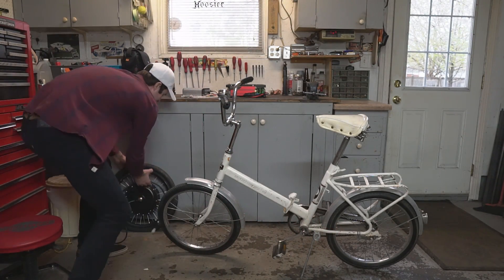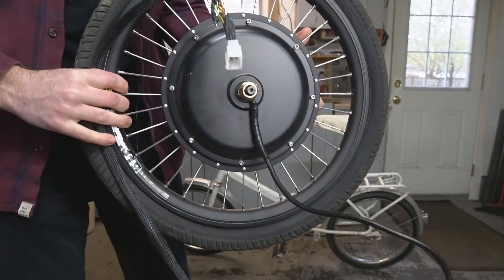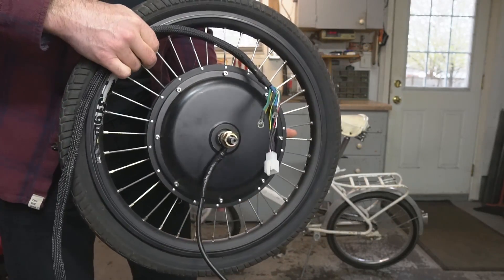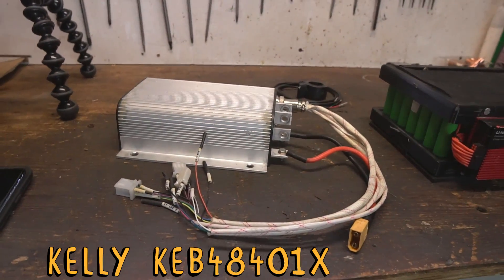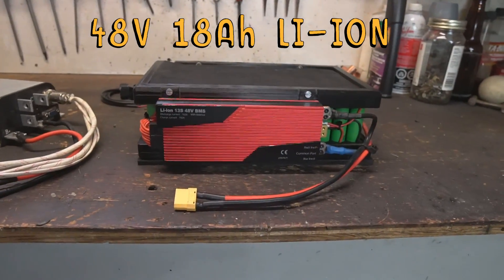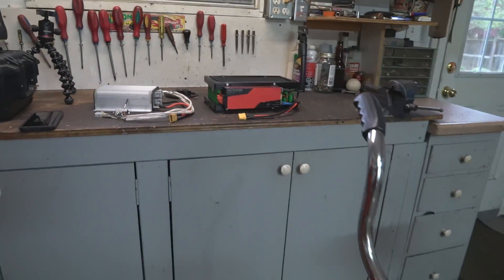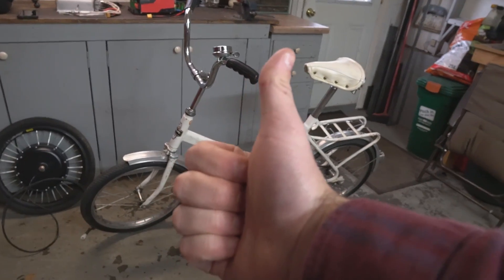So I'll go over the parts I'm going to be using for this build. I've got the 48-volt 1,500-watt hub motor, and this is from my first electric drift trike build — I've just had this thing sitting around the house. We've also got our speed controller, the battery, and the thumb throttle. Those are all the components I'm going to be using to build this e-bike. Nice and simple.